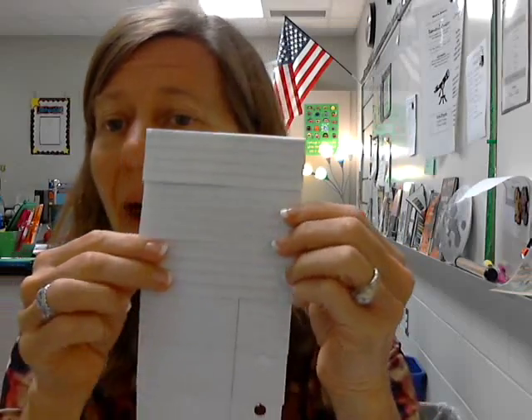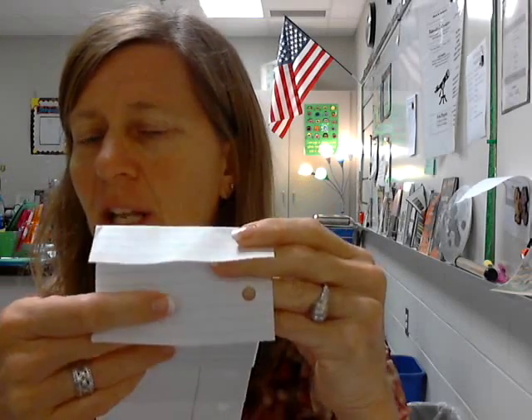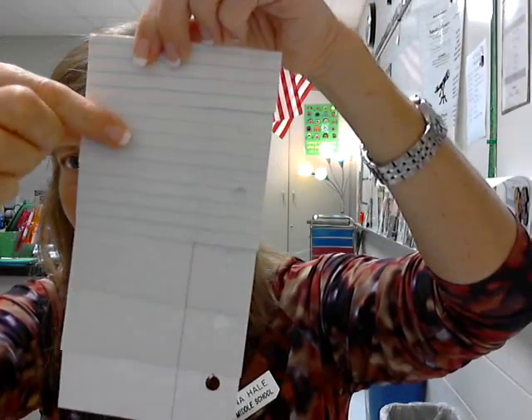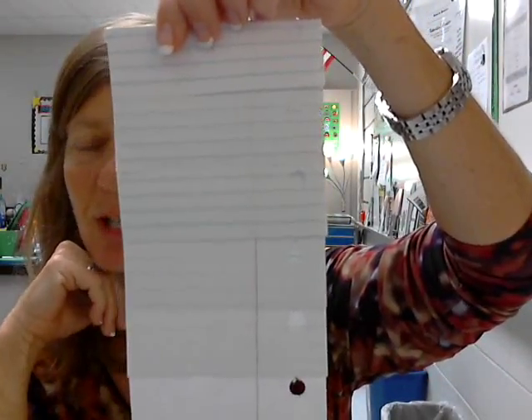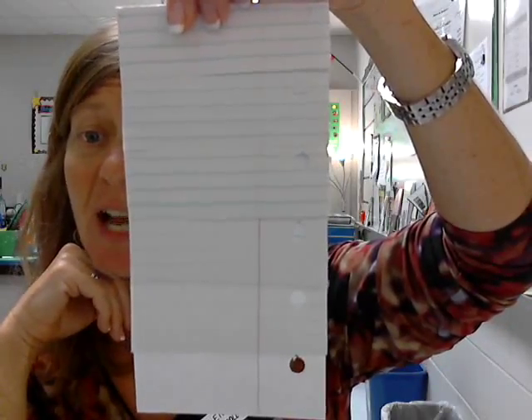At that point you can go ahead and label. The top one should say inner planets, then you could have sun underneath that. Make sure that when you're making your labels they're flat and you can easily read everything on top. I'll go over how we're going to input the information in class. Please get this done tonight and come tomorrow with it set up. Thank you.